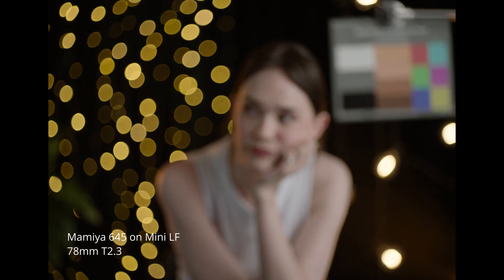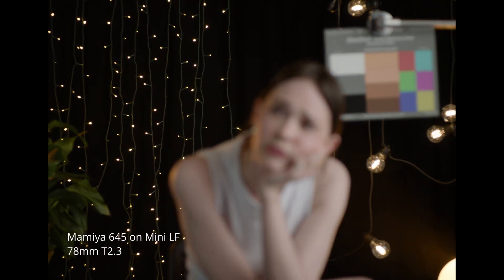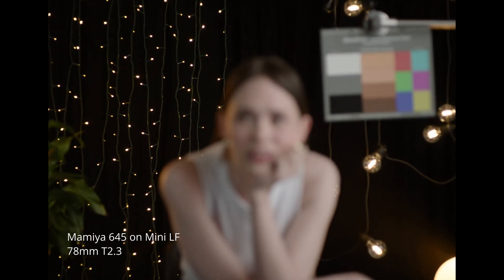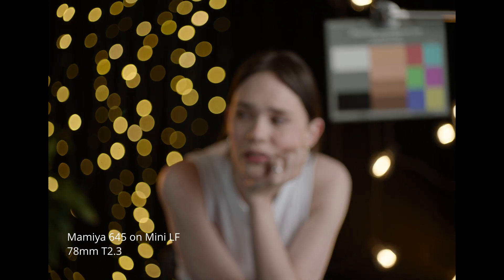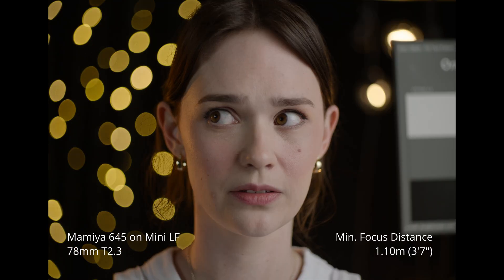Do you know that Sarah Connor once shot at T1000? Is that an alien thing? No. What does focusing front to back achieve? You see how the edge of frame moves slightly — it's called breathing. It's showing how much this lens breathes when you pull focus. Is more or less breathing better? Generally less is better, but it's not that big of a deal either way.